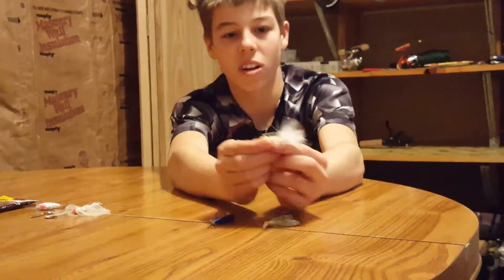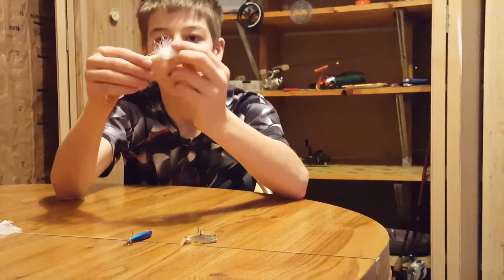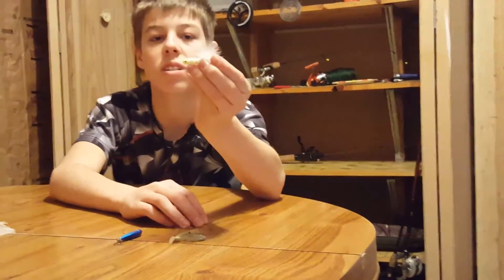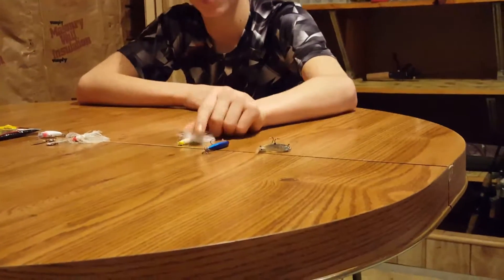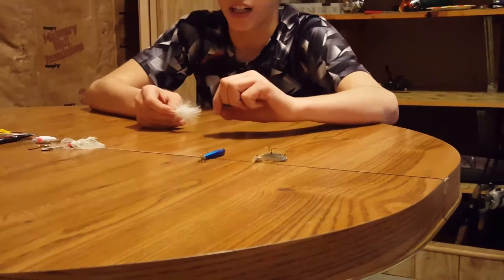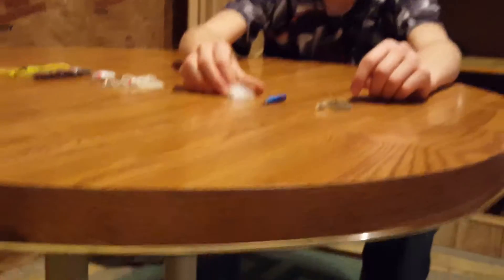The old dollfly just gives off a lot of presentation with its tail in the water. You can get different colors — pink works really good or bright orange. And sometimes you can tip it with a little tiny worm that they sell at Walmart, like a plastic or fake worm.